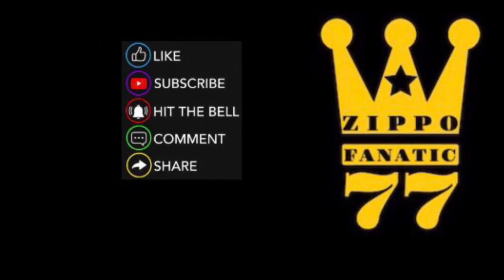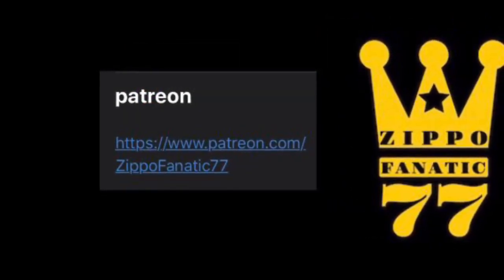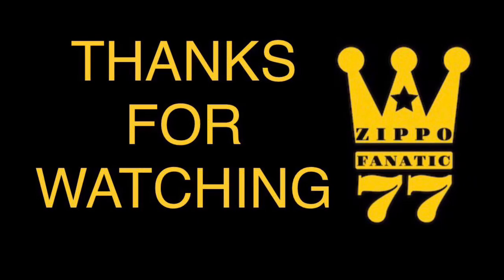If you like what you see, please like, subscribe, hit the bell, comment and share — everything helps. If you want to take part in the giveaways I'm doing in the new year, please subscribe to my Patreon. Thanks for watching — I'll see you in the next one for the top 5 best accessories. Take care!